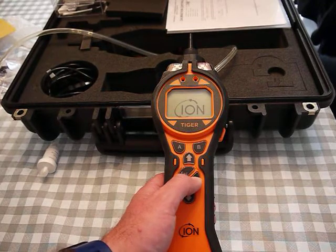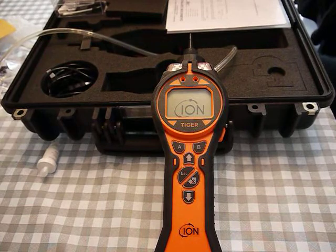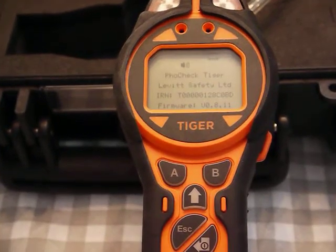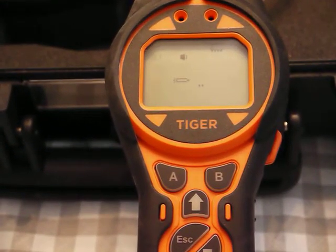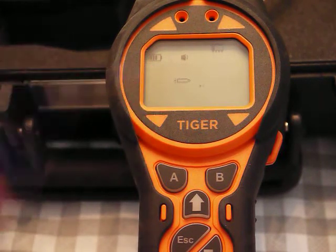I push the button and you'll see the display light up. The display is going to go through some self-checks — it's firing the lamp and shows a little lamp icon on there.